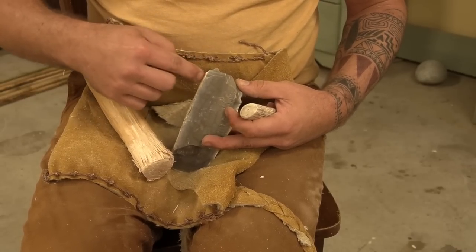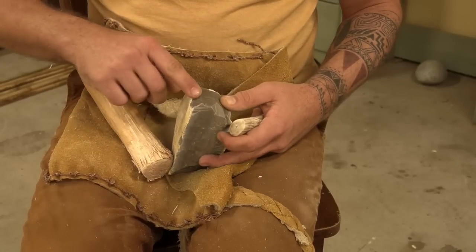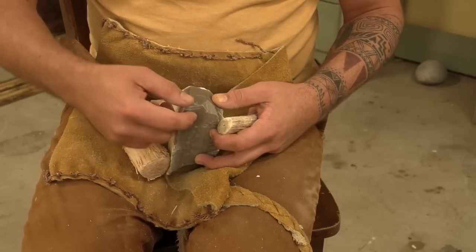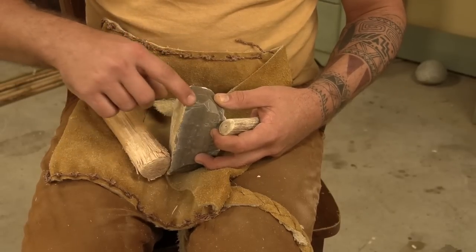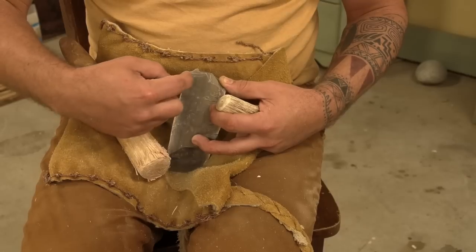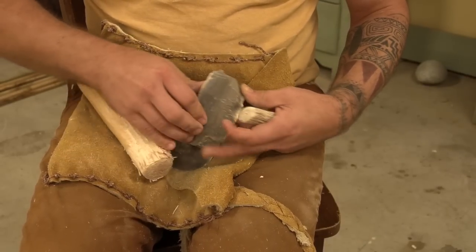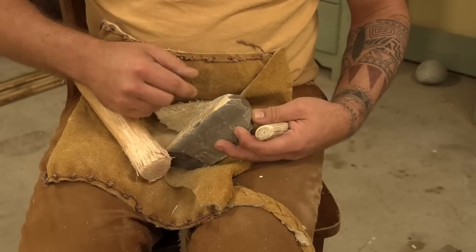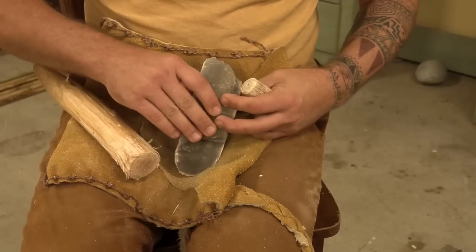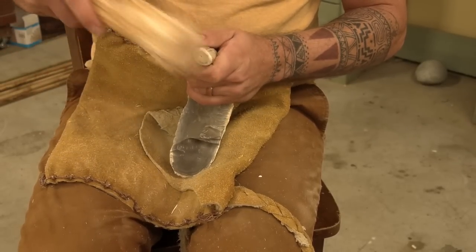It's going to be tough with this cortex. What I might do is actually try this ridge right here — I think it's a really good ridge and I almost want to save it to try to get some really nice flakes. But I'm worried if I do it here I might hit this little pocket and step fracture it, which I certainly don't want to do. I'm going to clean that up just a little bit.